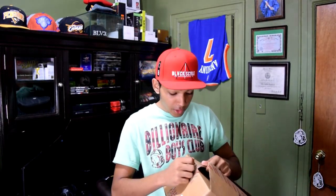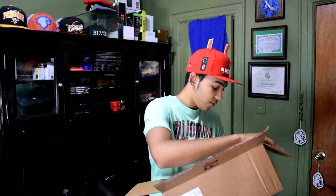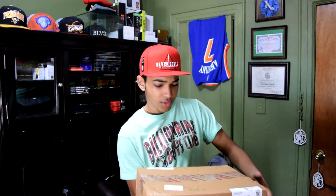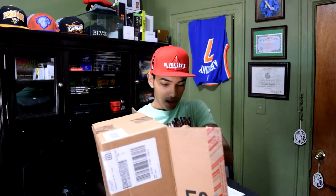Oh shit — I'm already getting excited because I can't wait to see what it looks like. Let me put this down before I kill somebody. Alright, here we go. Okay, it is upside down. That's great. So we have the box open right now. I think there's more stuff in here than I expected.